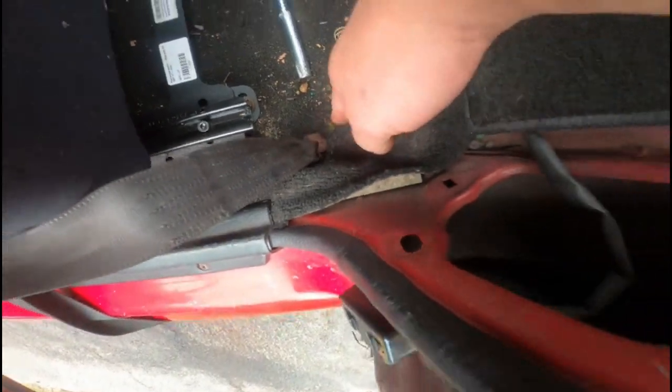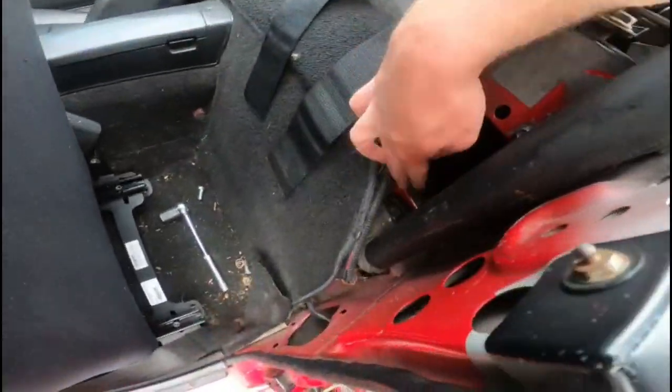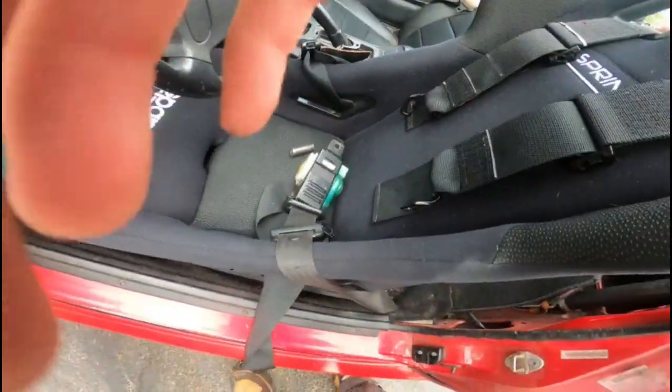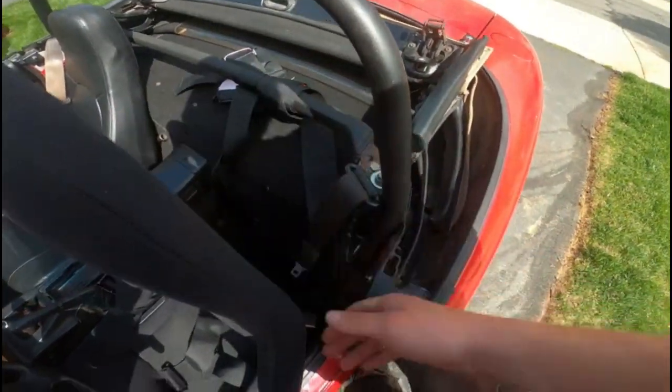Now that the 17 millimeter is installed down here, we're going to go up here, take this one off, put that piece on, and then attach the whole console piece for the belt retractor. Got it all installed — it retracts nicely just how it should, it's not going anywhere, it's back to where it should be.